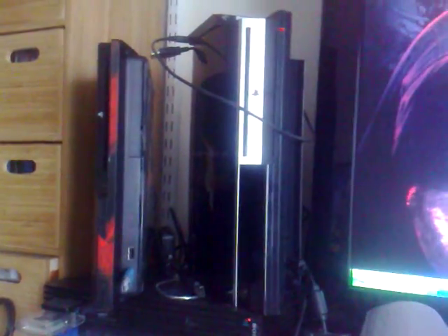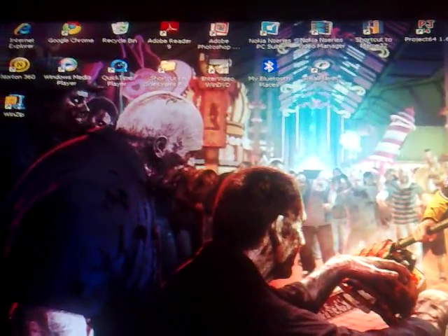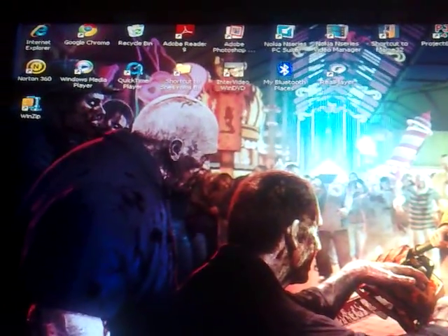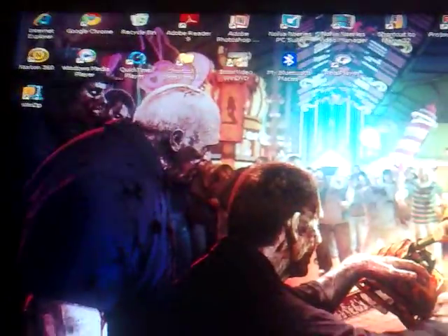I have two PS3s — one for online and one for jailbreak homebrew. Sony have apparently released a thing where you can wind back the firmware if you send something to the distributor, and they'll send you a code to roll back your firmware, which is a bit of a bother now that I've got two, but never mind.